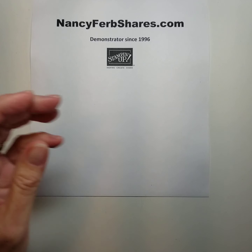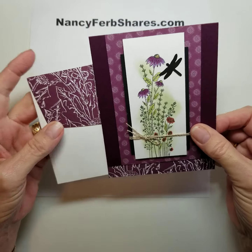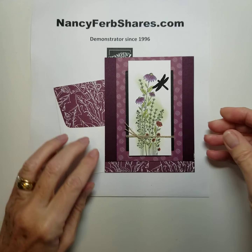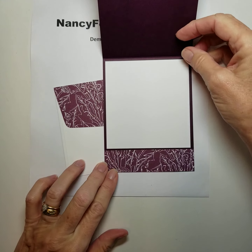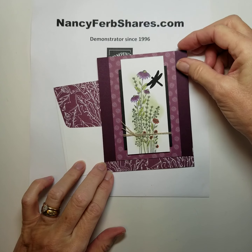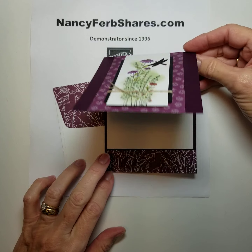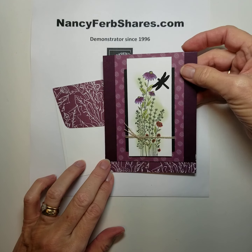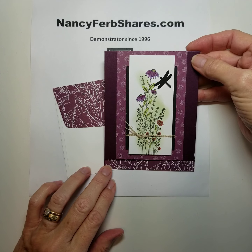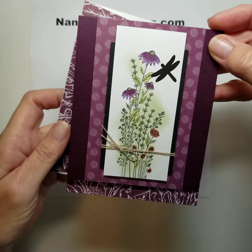I love coneflowers so this set really took my eye. Here's another fancy fold. This one is just cut short at the bottom and it allows you to feature another piece of designer paper — very similar in design but laid out differently. This time I used a small dragonfly as though it were in silhouette, and I used Wink of Stella on the flowers again.